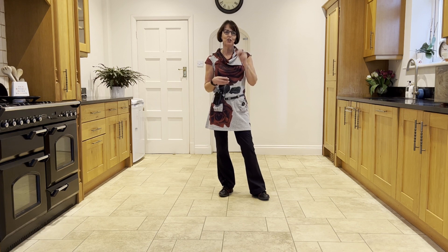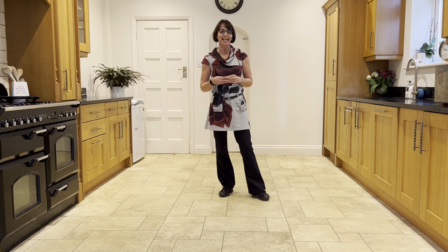Versions of You is a 64-count, 2-wall, easy intermediate level line dance choreographed by Jamie Barnfield.